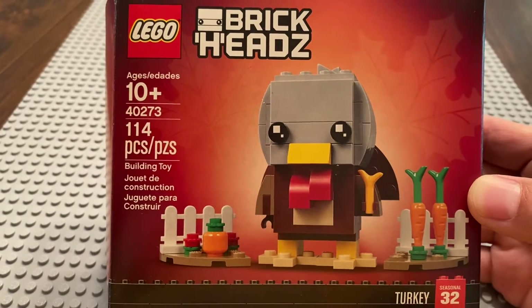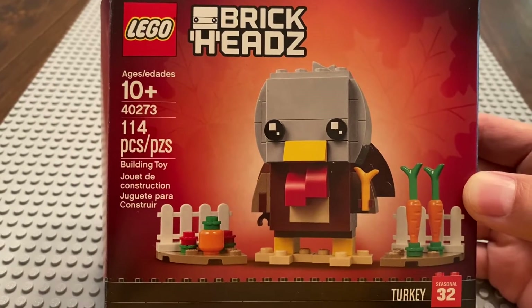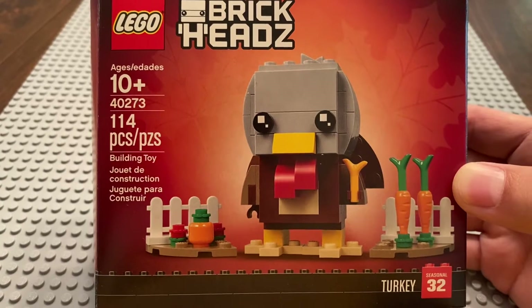Greetings and welcome once again to all the people taking the time to watch this video and follow this channel. It's me, the AFOL Champ — the Adult Fan of LEGO Champion — here with another LEGO review.